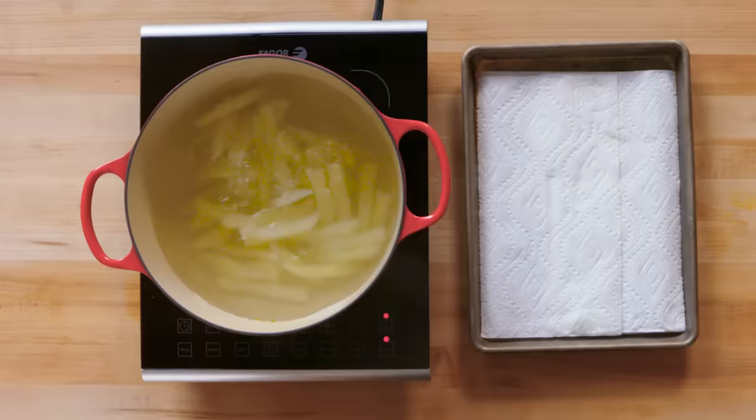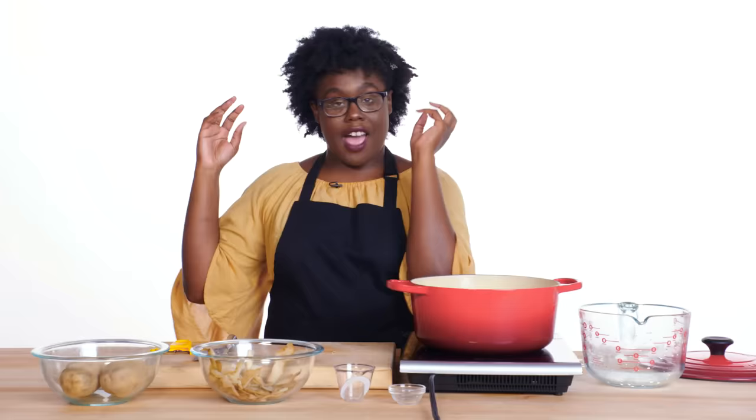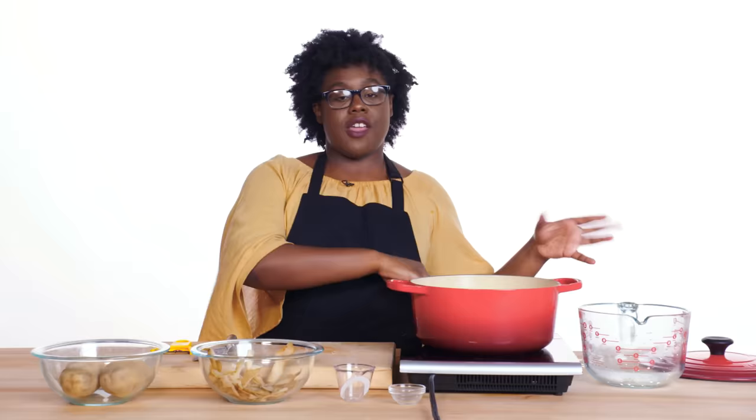We're going to boil these fries, then we're going to fry them at 375 degrees, then we're going to freeze them, and then we're going to refry them at 400 degrees.